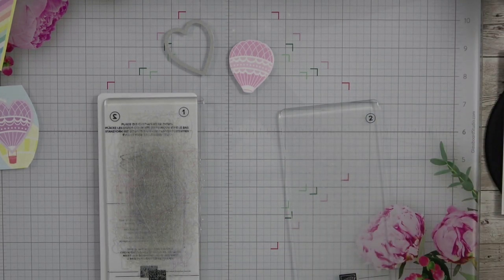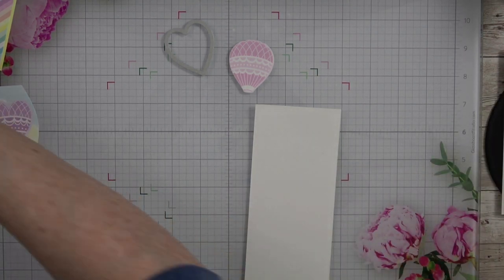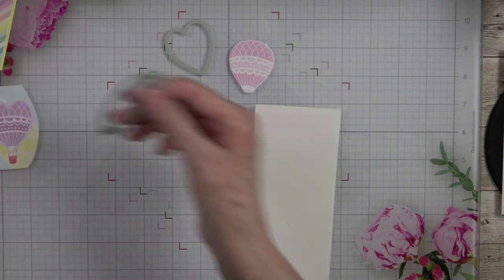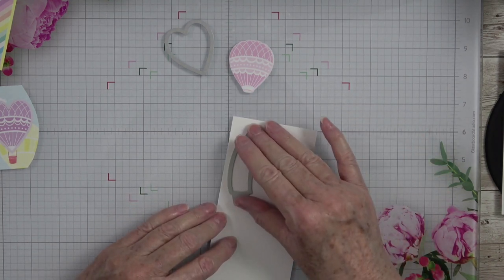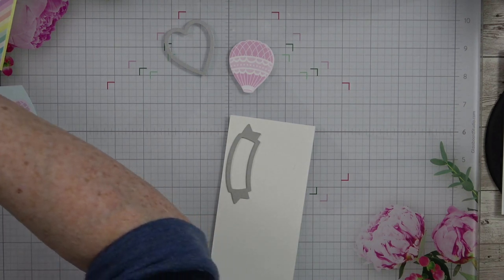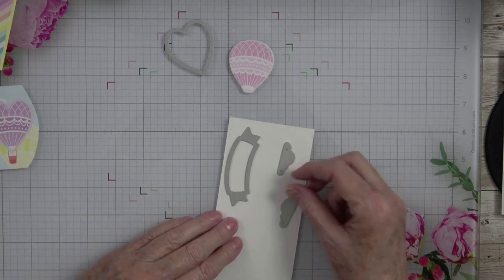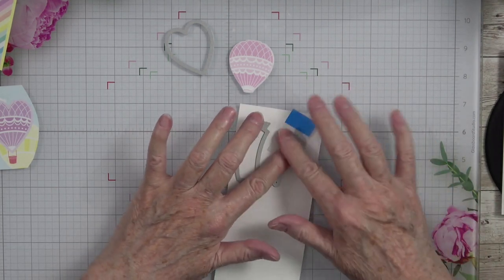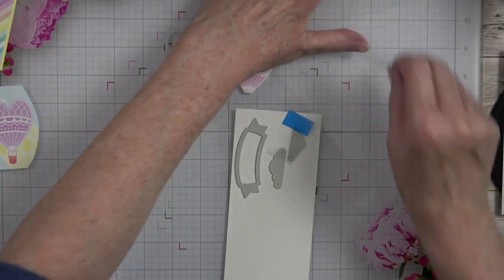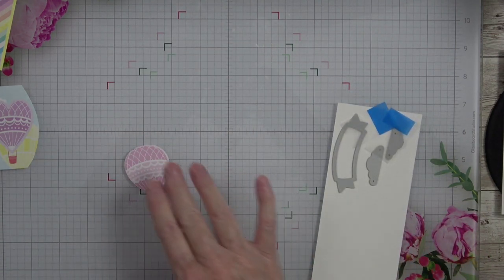Let's grab a piece of scrap cardstock. We're going to use this die that comes in the set. I also want to cut out of white a couple of these little clouds, because we need some clouds on our hot air balloon ride — we need to see some pretty puffy clouds in the sky. I'm going to cover that with a sticky note or a flag, and then we're going to run all of this through our die machine.